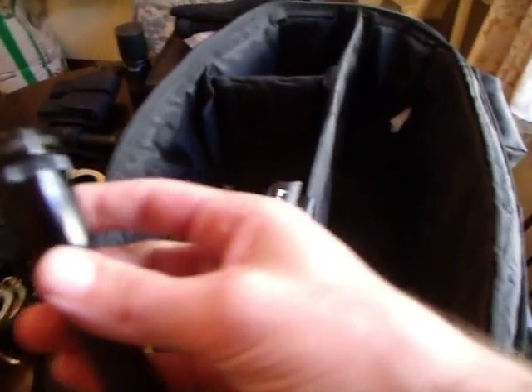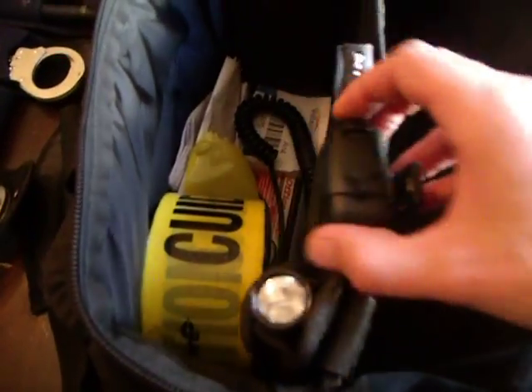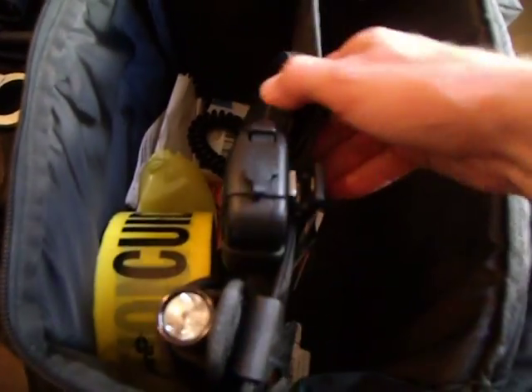I keep just a small backup flashlight in here — nothing special, just a mini mag light — in a holder. I also have my shoulder mic and a badge holder if I choose to use that.